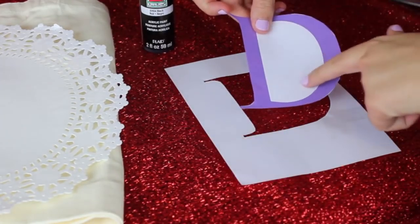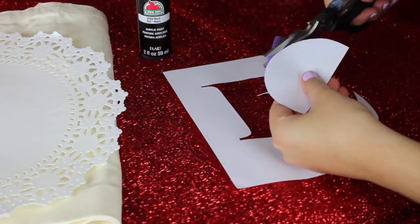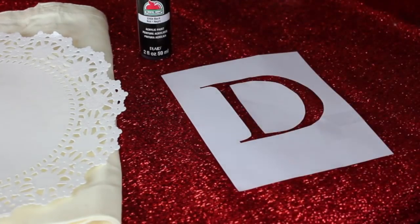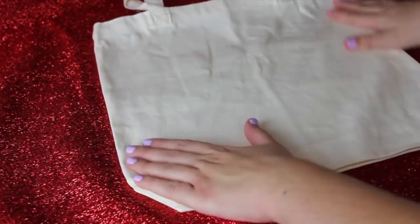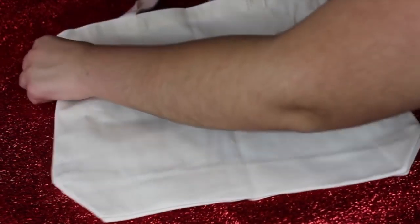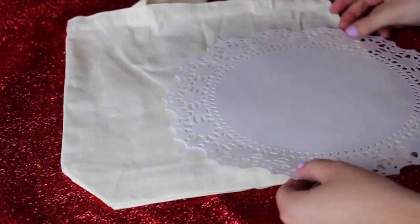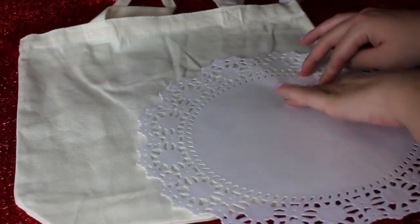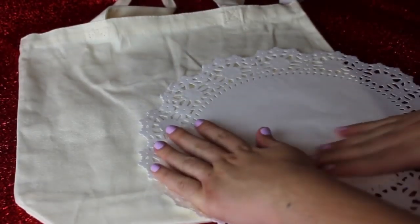You also want the middle part because I am using a D — I need the middle part to make it look like a D. Get rid of all the colored part of your letter and make sure you know where you're going to place it on your bag. Next, you're going to want to line your bag with something — I just stuffed it with a magazine so the paint doesn't seep through while we're painting. Then set your doily on top, place it right along the edge, and tape it down so it doesn't move while you're painting.